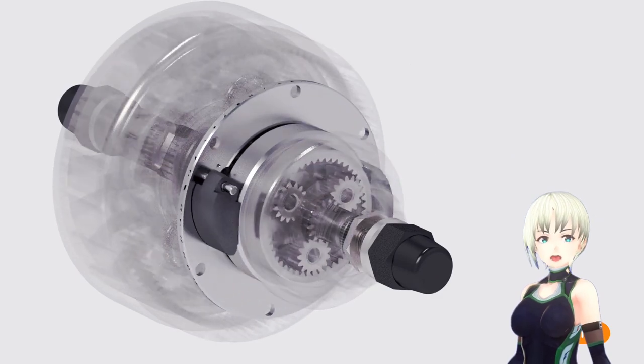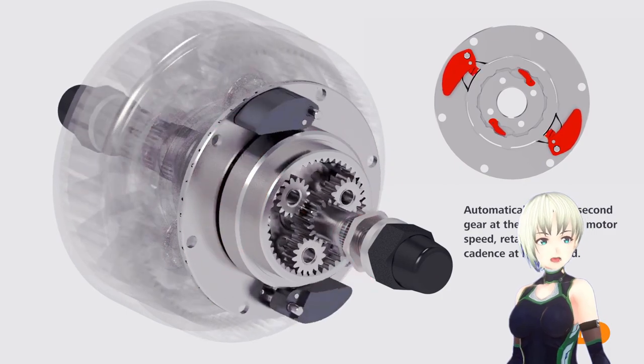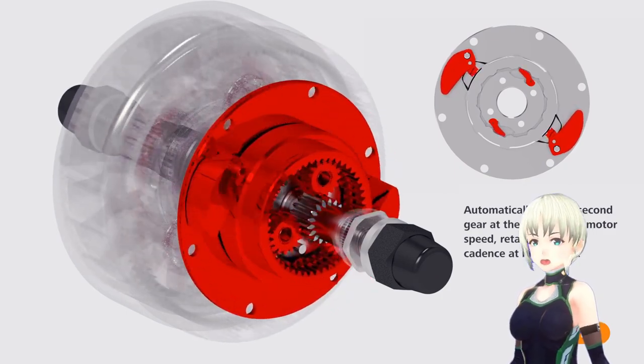The first gear is capable of driving at low speeds. In the second gear, the ratchet opens when the pedal reaches a high speed. This will result in a shift.